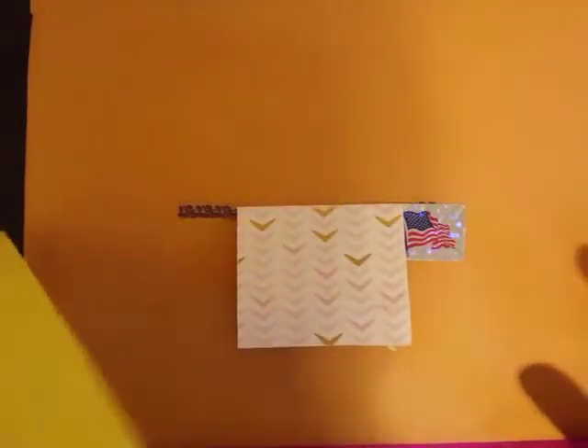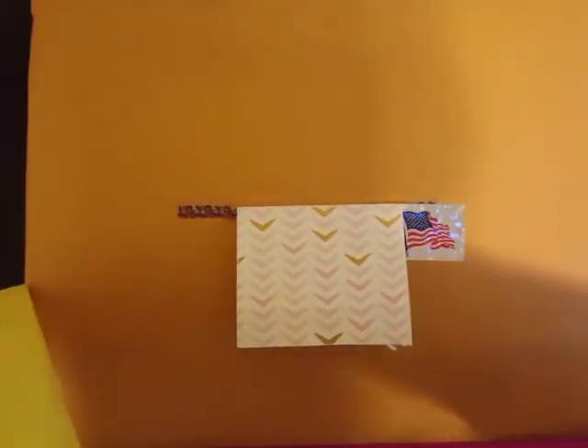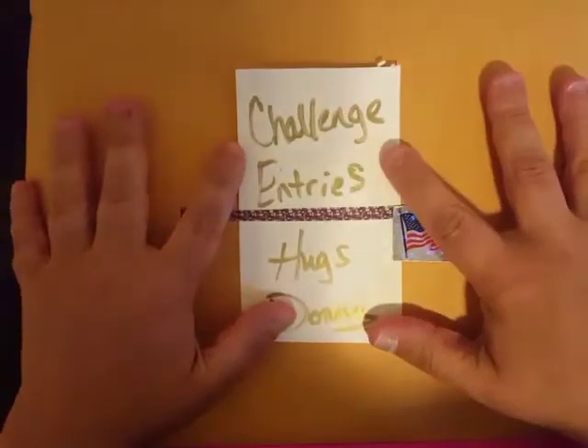Hey guys, welcome back to my channel! I want to share with you another entry into my challenge — the Proud to Be an American Summer Bash Challenge — and this one comes from Donna, three-time entrant. She sent me this little package that looks like goodies, and there's a little note. I'm going to open the challenge entries first; she's got a note on here that says 'challenge entries.'